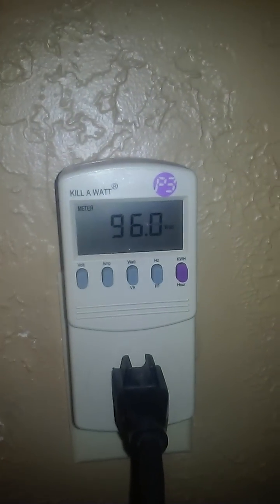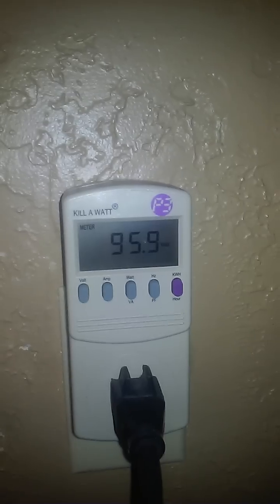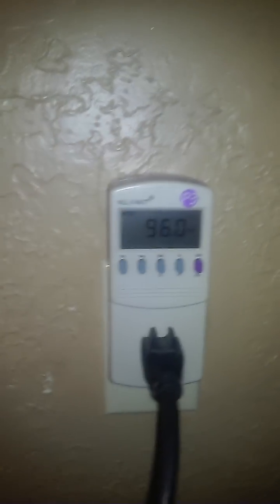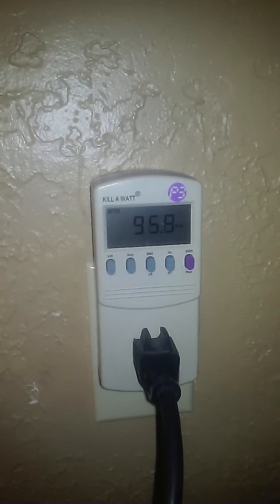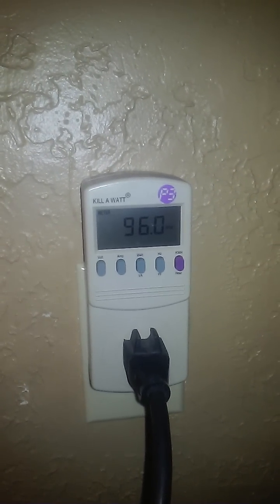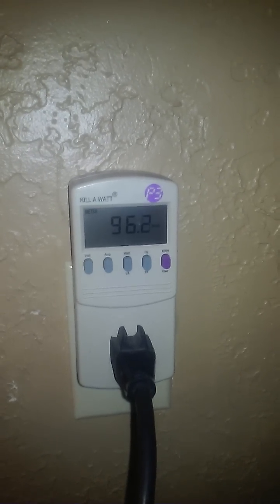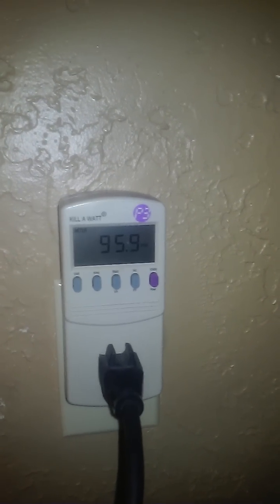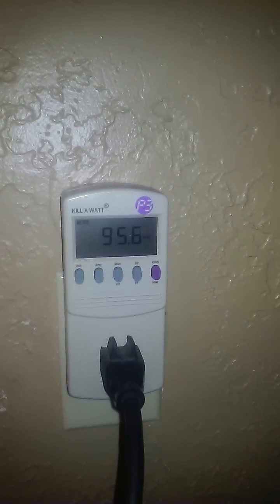This is what I was talking about with the oscillations. It's up near 96 now. Individually, the light was right around 59 and the fan 30 something. So it's not varying as much — the oscillation anymore. Yeah, it's not, but it does seem to be higher at this point.